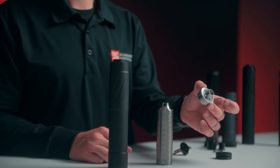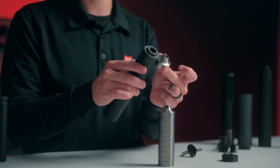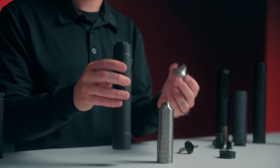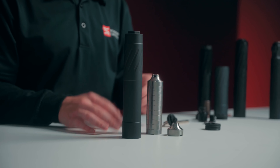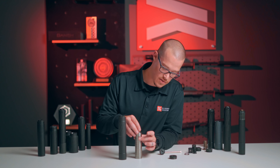The one baffle that is different has holes in the top and is actually steel. You want to make sure that baffle ends up on the muzzle side, or closest to the top of the suppressor if you're working on it on a bench. So make your stack after you clean it and index your top baffle.